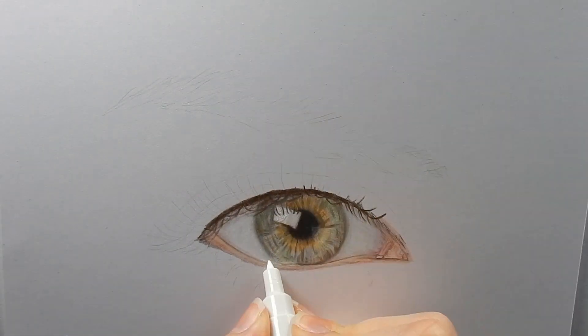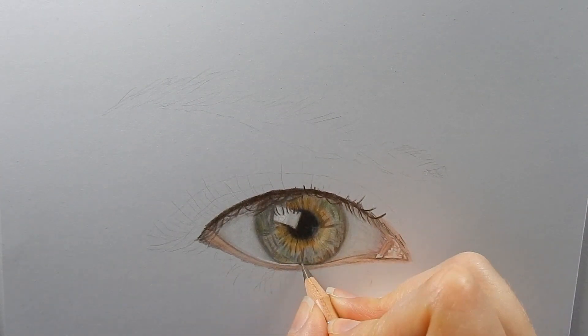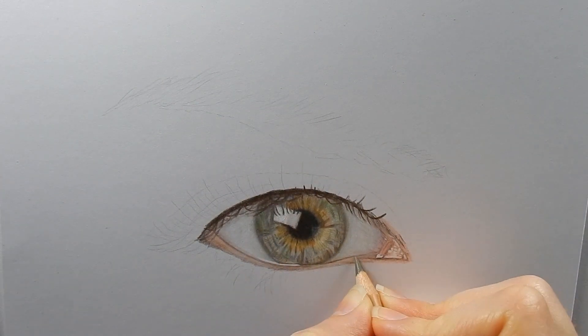For the reflections in the eye I use a white Uniposca pen. Reflections in the eye will also make it look more realistic.